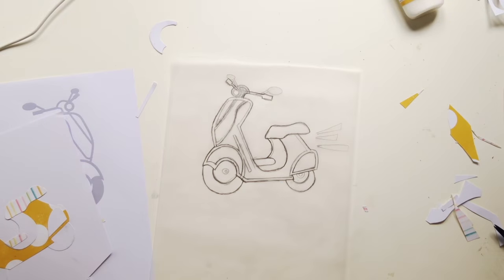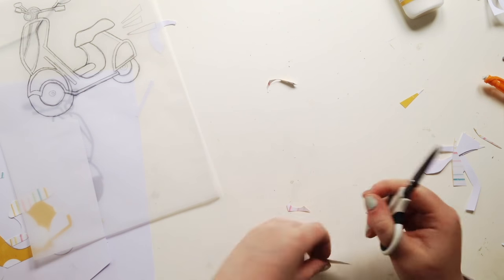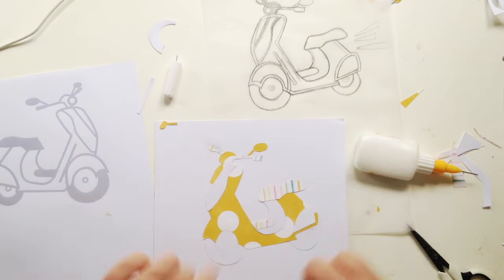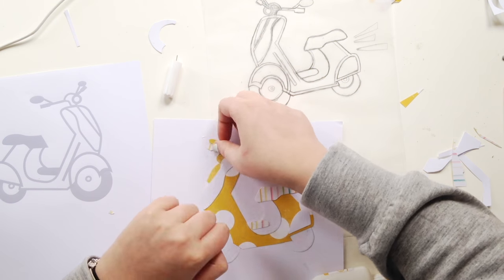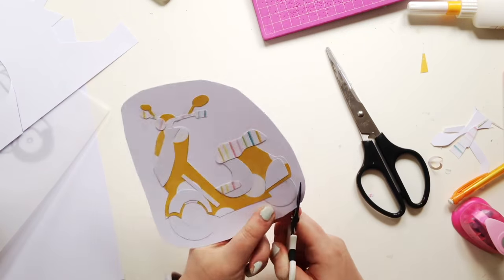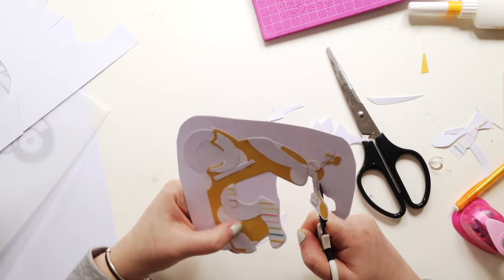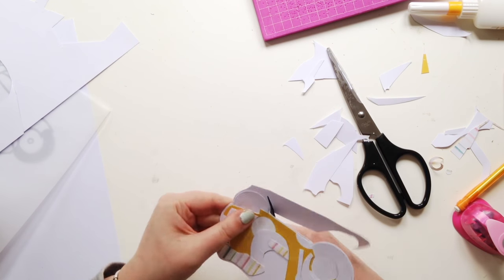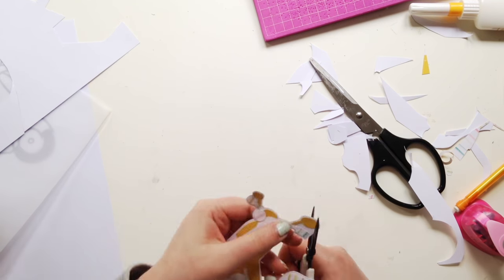There were parts of this that were really delicate and small, like these little mirrors and the handlebars. What I do to combat that is piece everything together on a white piece of paper — that gives it some extra strength and also makes it easier when I'm stitching. If you don't want to do the stitching, you could outline it with a pen or a pencil, or just leave it — even without stitching you can tell it's a Vespa. Stitching something small like this really doesn't take long at all.